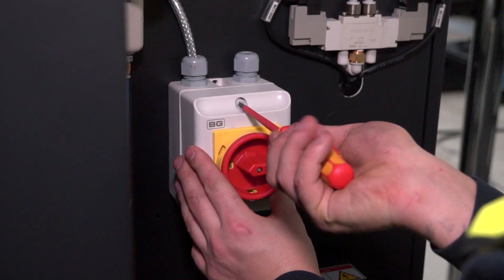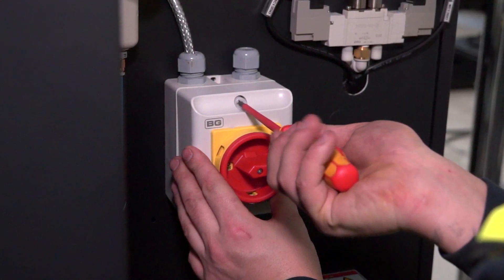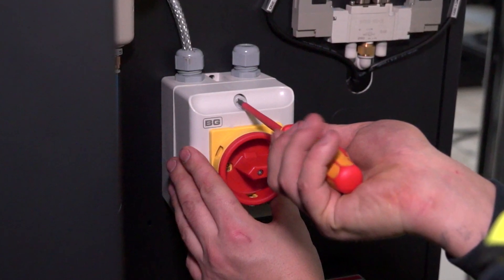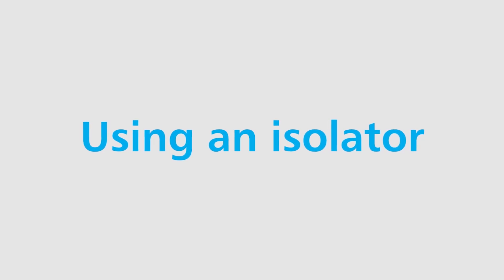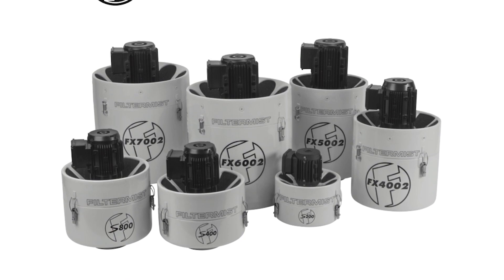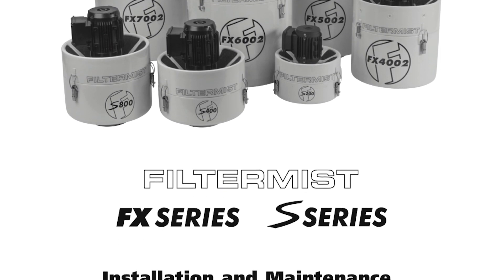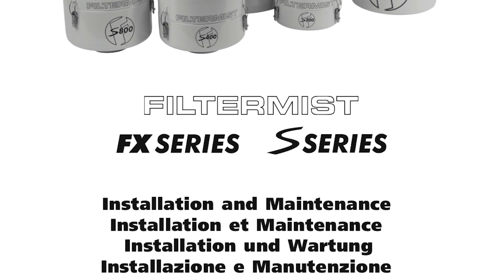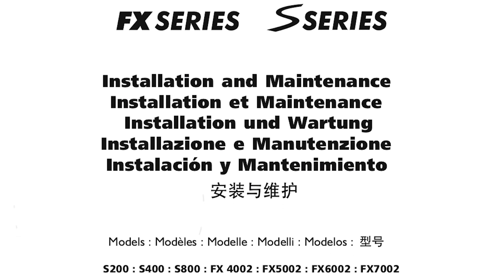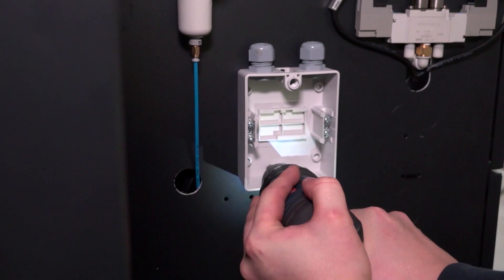Connect via a direct on-line starter and isolator with suitable thermal overloads, or via an independent supply in the machine control panel. Using an isolator allows the Filter Mist unit to be classed as a machine according to the Machine Directive 2006/42/EC. Please refer to the installation manual for recommended overload settings and terminal connections. Fit the isolator onto the machine tool.